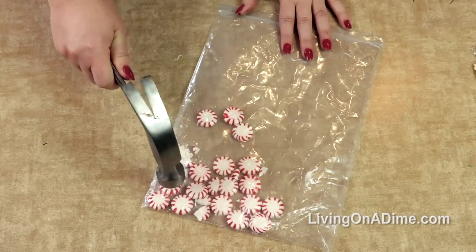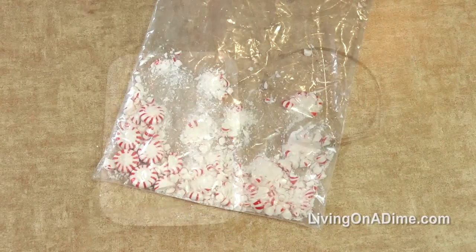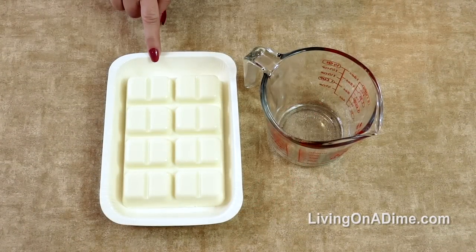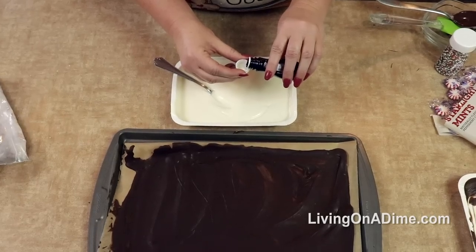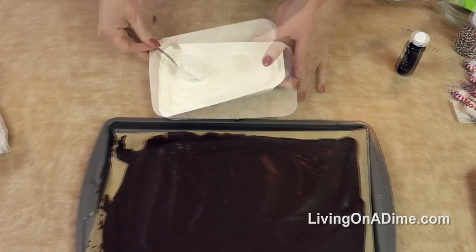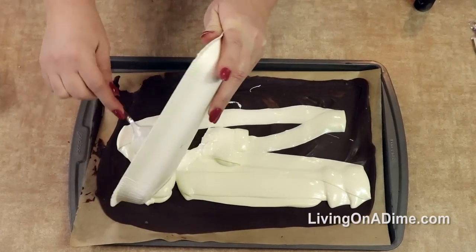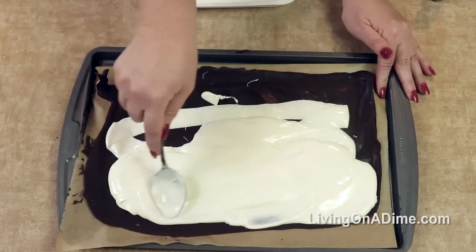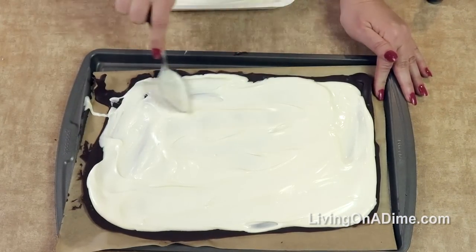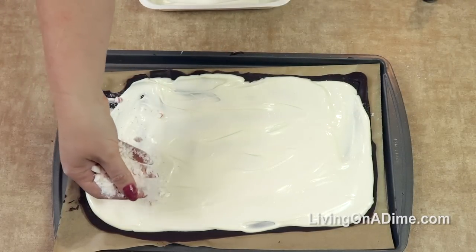While you're waiting for your chocolate to get hard, put your peppermint candies in a zip-top bag and smash them. Then for your second layer, take your white chocolate or white bark, stir in one capful of peppermint flavoring. Pour it for your next layer, spread it all around, then take your crushed peppermints and sprinkle them on top.